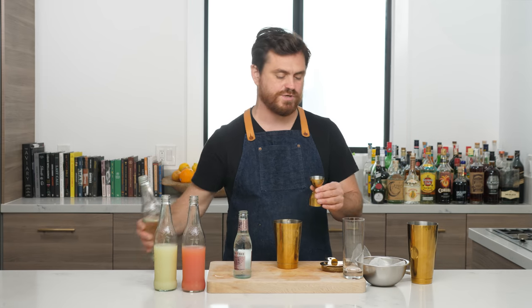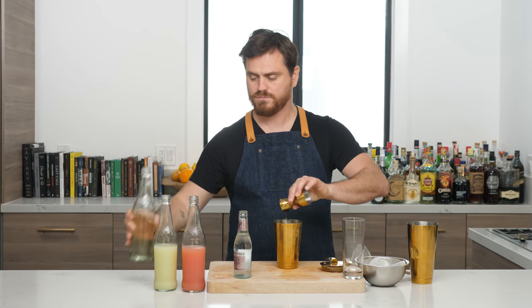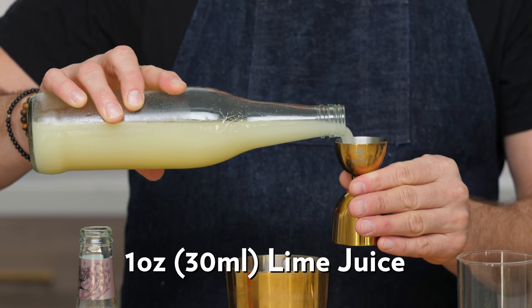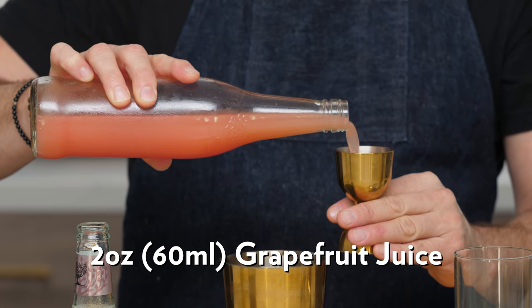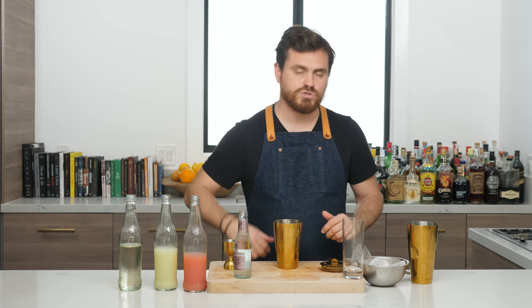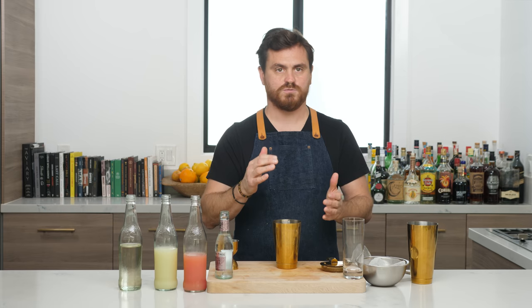First thing we're going to do is half an ounce of simple syrup, then one full ounce of fresh lime juice, and then two ounces of fresh grapefruit juice. I'm using ruby red — if you like the white variety of grapefruit juice, use that if you'd like.